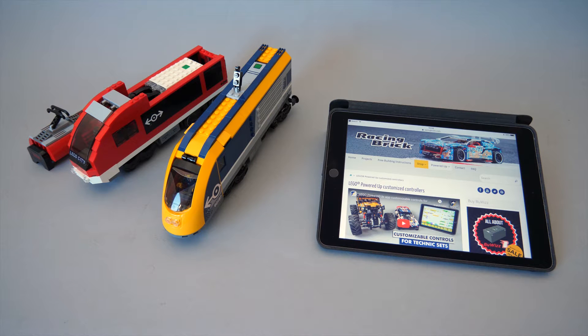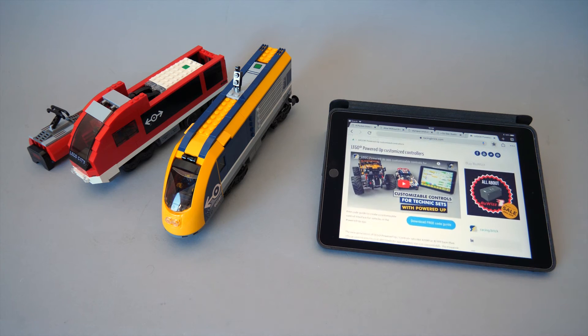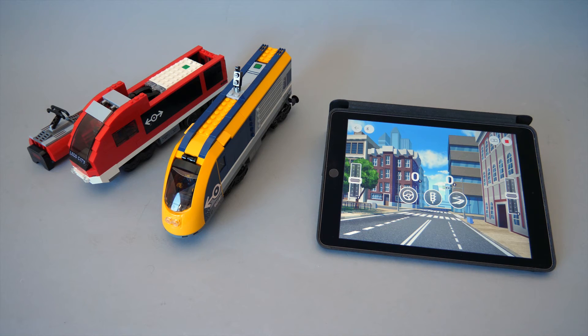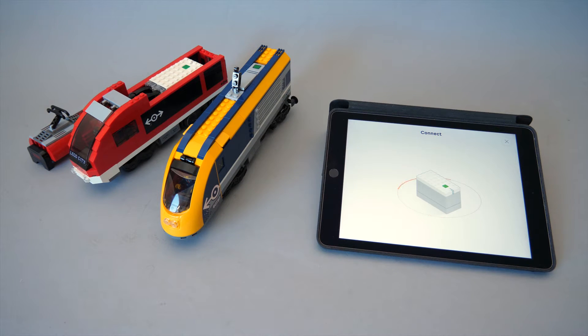What's up guys, this is Balazs from RacingBrick. I'm really happy to see your huge interest in the Powered Up blog guide and the controller program for the cars. As I was exploring further the possibilities of the Powered Up app, I stumbled upon an interesting solution for trains that I will share with you in a minute.